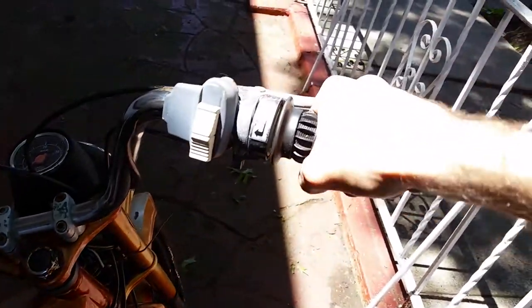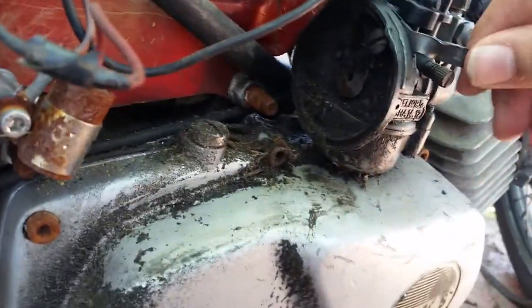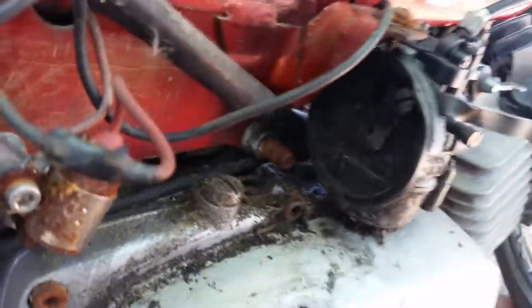The primary throttle over here is going down to this cable and it's going towards the air intake assembly. I don't think they've run an air filter on this thing since 1980.